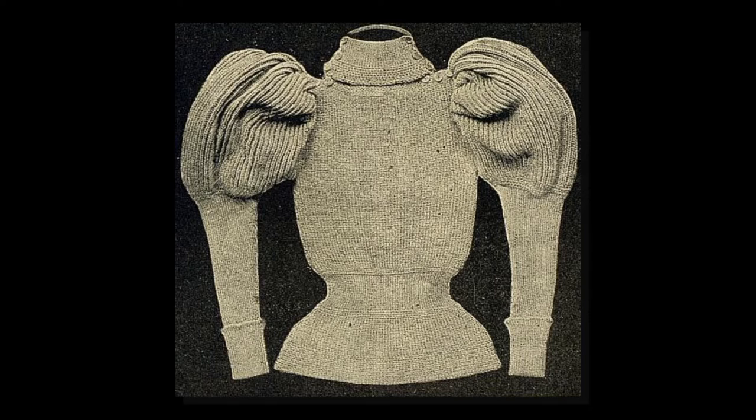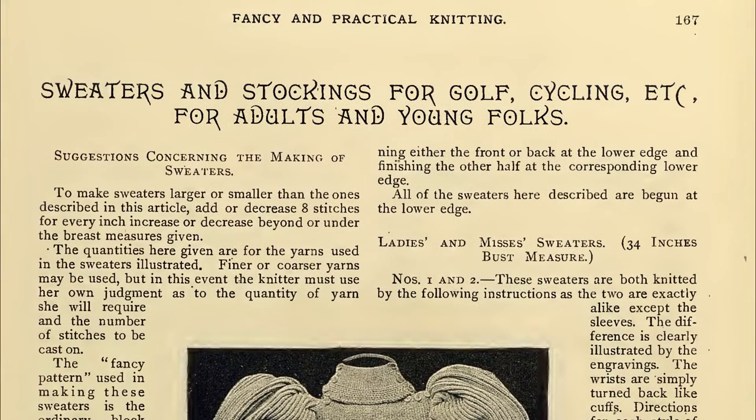Please understand that I don't consider my interpretations as anything more than my own opinions. The beginning of this chapter, which covers sweaters and stockings for sports, states that if a person wishes to make sweaters larger or smaller than the ones described, they are to add or decrease 8 stitches for every inch. Therefore, I took this to be as close to a gauge as I would get: 8 stitches per inch.